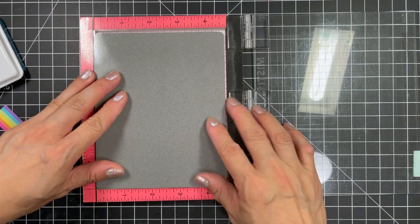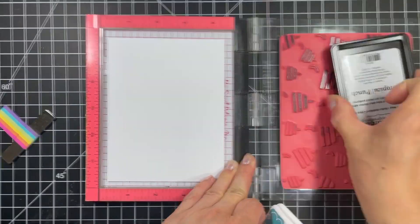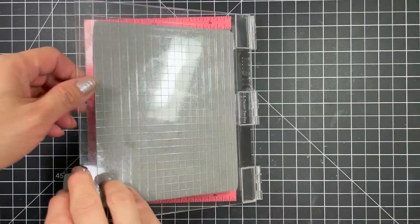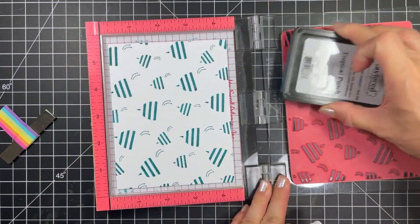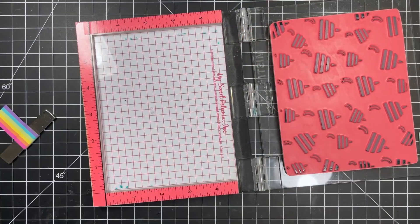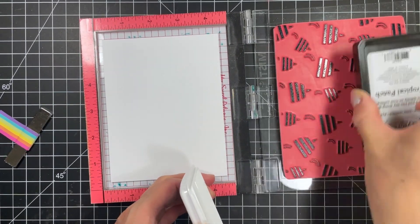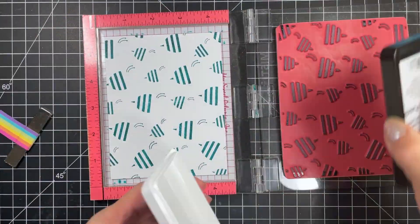I'm going to start by stamping 3 backgrounds. I use removable tape on the back of my A2 panel and place it in my mini MISTI stamping tool. Then I place the Bee's Knees background stamp in the MISTI and stamp it with tropical punch ink. I didn't want to use the traditional black and yellow colours for my bees so I'm going to create 2 panels of blue bees and 1 panel of pink bees. I stamp 2 panels of tropical punch, stamping each one twice for a solid inking with the assistance of the gist press tool.